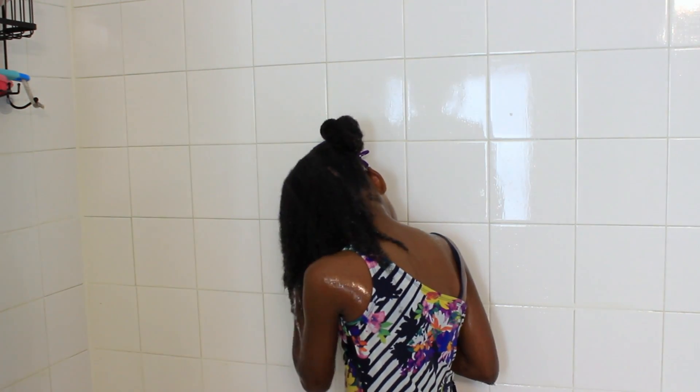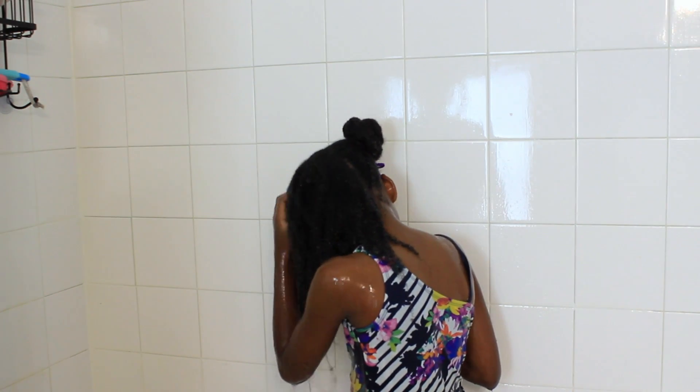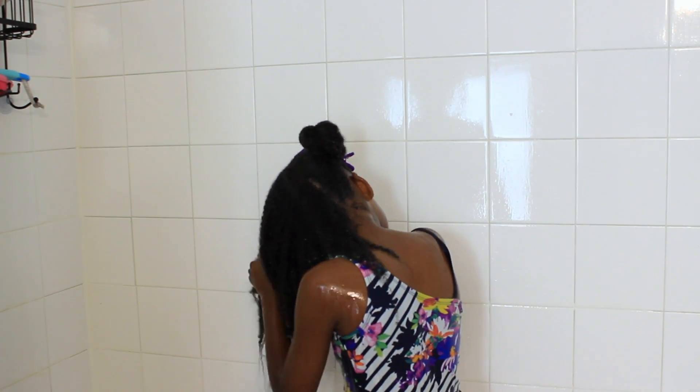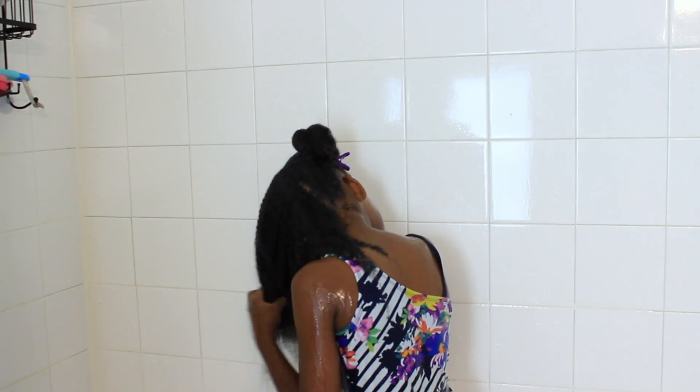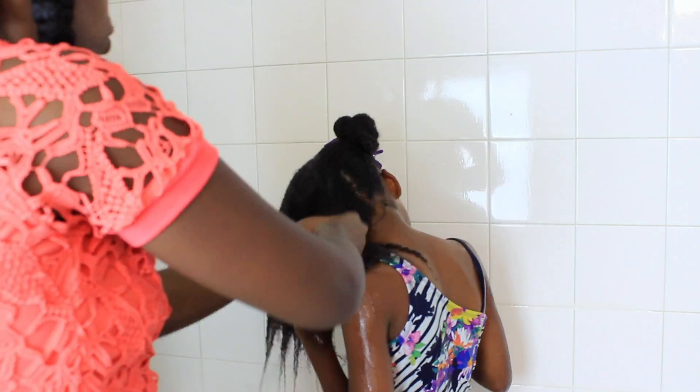Especially with finger detangling. I'm finger detangling before I even put a comb into her hair. I try to incorporate Julia in her wash day routine so she can get used to it, because she is getting older and I want her to learn how to care for her natural hair.